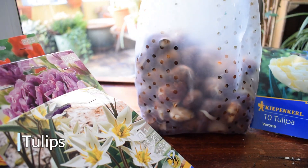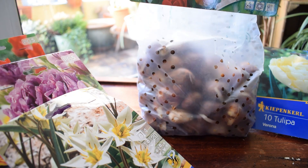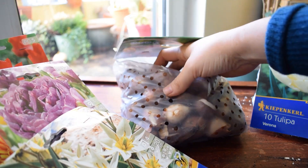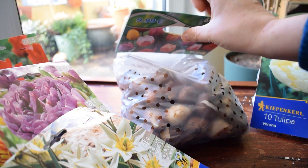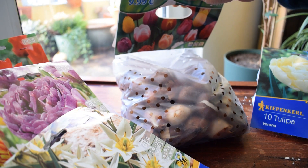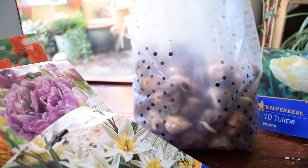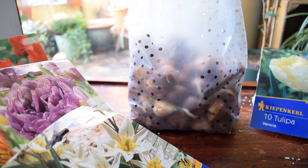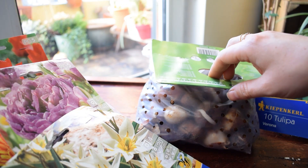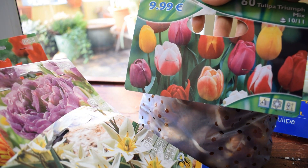Now let's move on to the tulips. I bought a jumbo bag, a tulip triumph mix - there are 60 in there. I've got some big plans for my large planter. I want my planter to be absolutely rammed full of bulbs. I always plant winter hardy bedding plants in the large planter on my balcony, so I'm going to fill them with tulips. I want to have a really simple planting design - kind of whites and greens - and then when spring comes, these bad boys are going to pop up. Look at the colors!